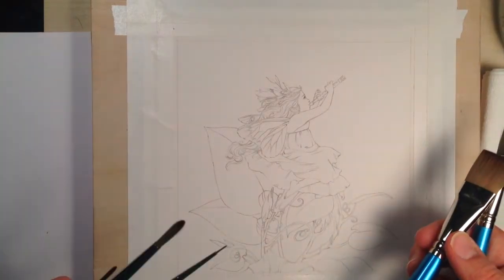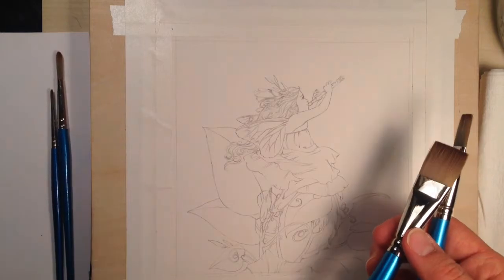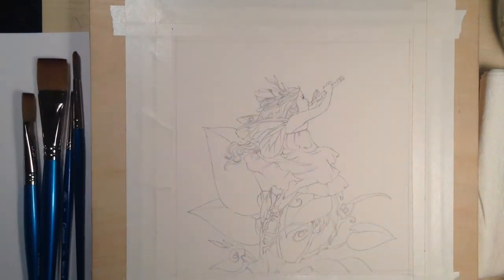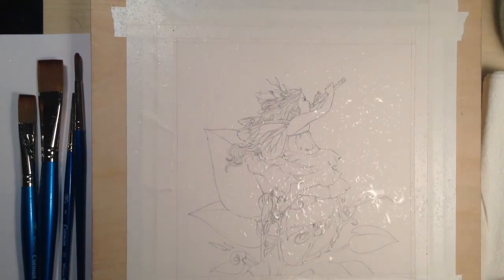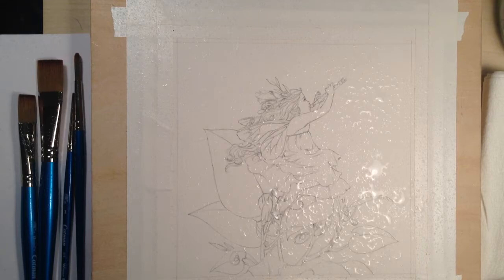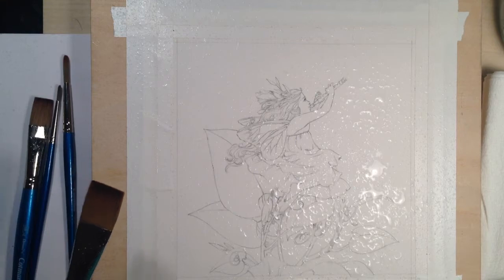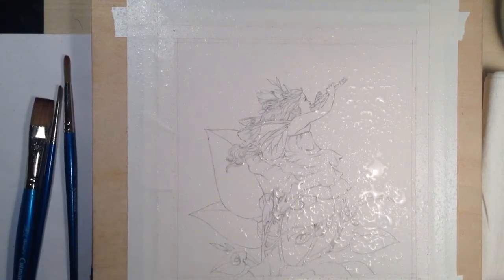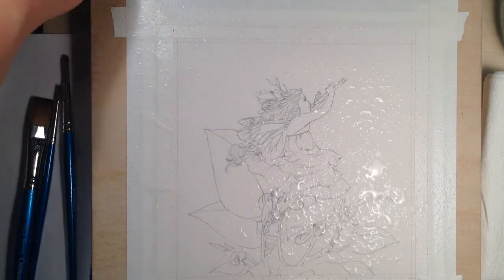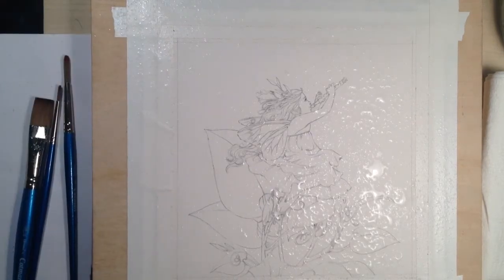I'll move on to my rounds in the more detail stages and getting more specific. To get started, I wet the paper all over with a spray bottle — just enough to get paint moving around. I get my palette all wet; my palette is to my right since I'm right-handed, so all my paint, water, and paper towel are usually to my right to keep everything together.